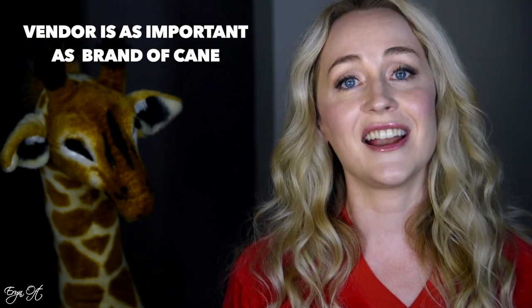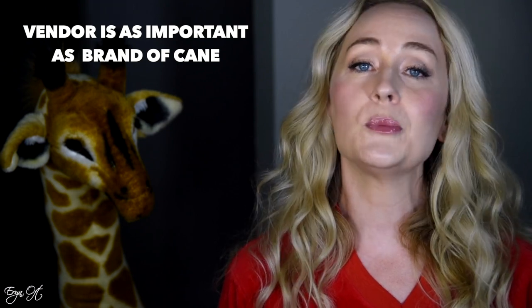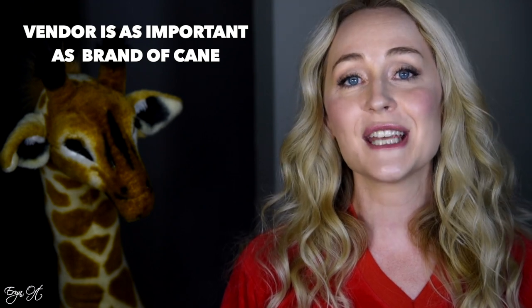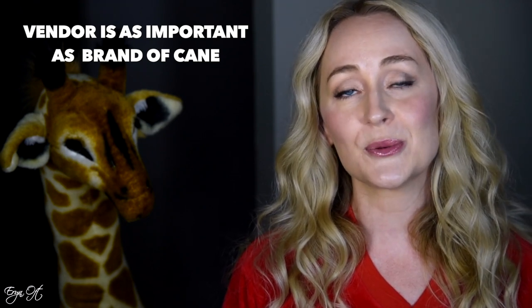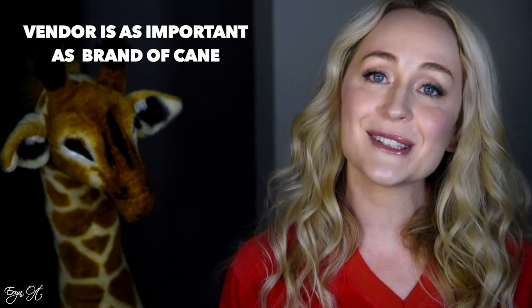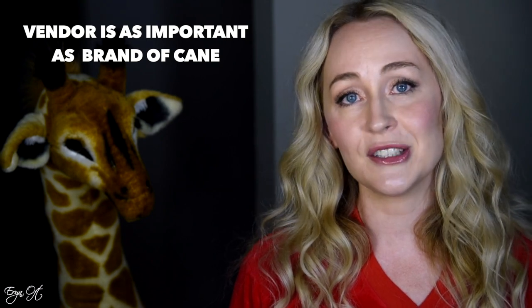I am mentioning the vendor to let you know where I purchased it because throughout all of my experiences with different styles of cane, I've noted that where you buy the cane from is sometimes even more important than the brand of cane that you're buying. Often times there is a quality control that goes with each company as they sell cane. So be sure that if your results contrast with mine on the same brand of cane, it might have something to do with the vendor.